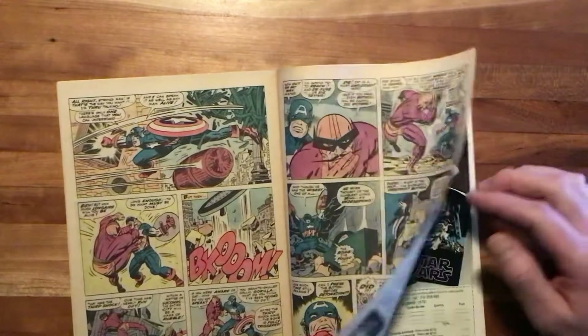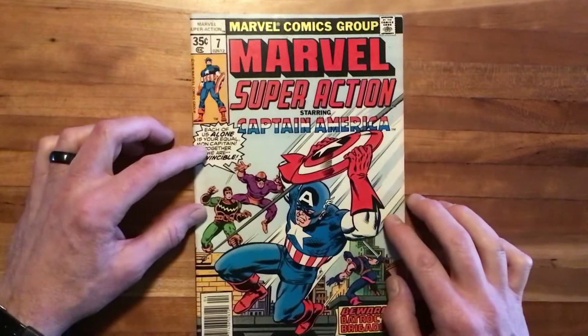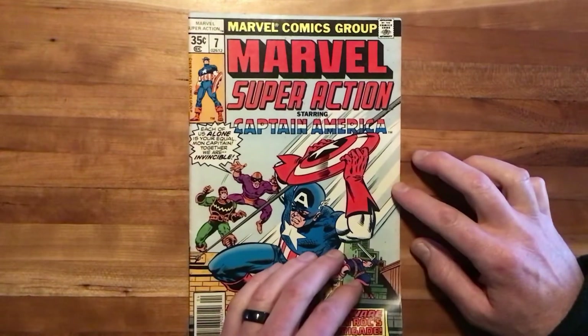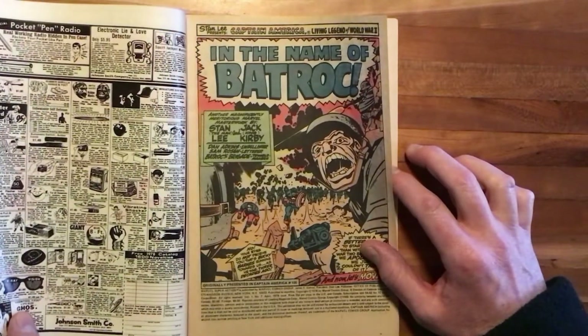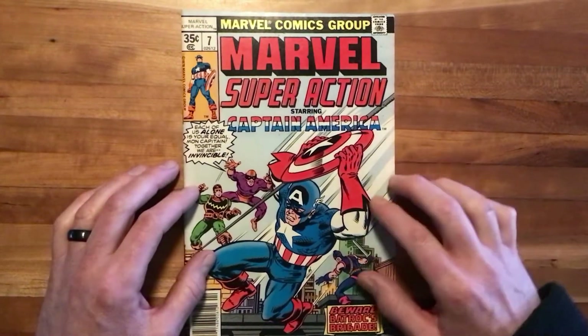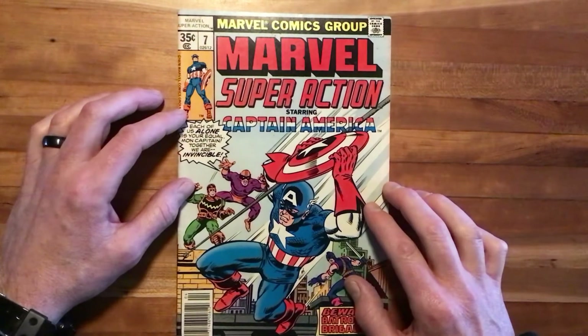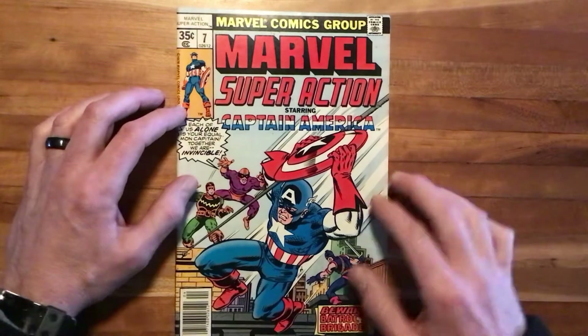So yeah, our first taste of Kirby on Scott Reads Comics — pretty awesome stuff. Marvel Super Action starring Captain America, number 7, reprinting Captain America 105. I hope you enjoyed that. Thanks for watching Scott Reads Comics. If you did enjoy it, like and subscribe, tell your friends, and I'll bring you more soon.